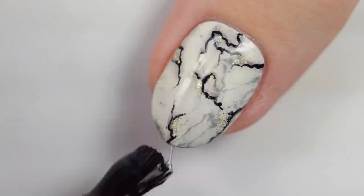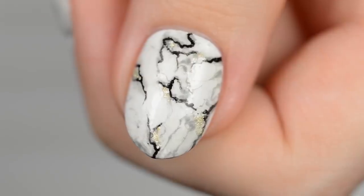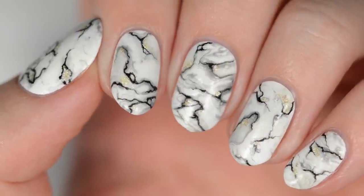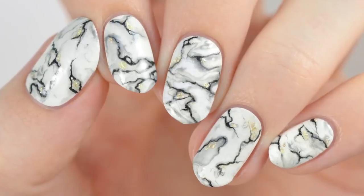Finally, finish off with a fast drying top coat to seal in your design and add a beautiful shine. You can watch more videos on CutePolish by clicking these boxes here. Subscribe to CutePolish for a new video every week by clicking this circle, and come check out my personal nail art channel by clicking this circle right here.